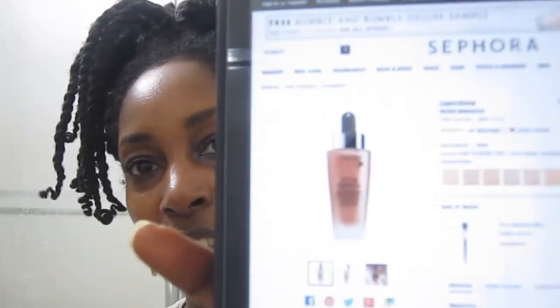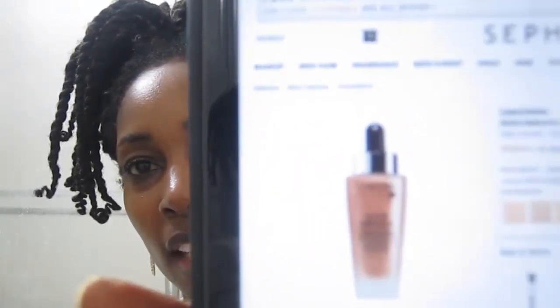Today I'm coming to you with a color demo and review for the Lancome Nude Miracle. It comes in a frosted glass bottle with an eyedropper. It's a very liquidy texture, so if it had a pump it would probably squirt all over the place, so a pump is not ideal for a foundation like that.